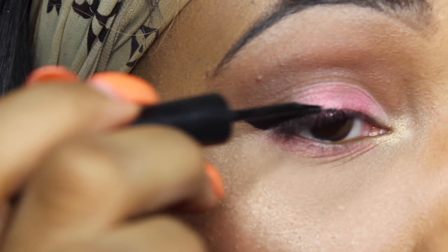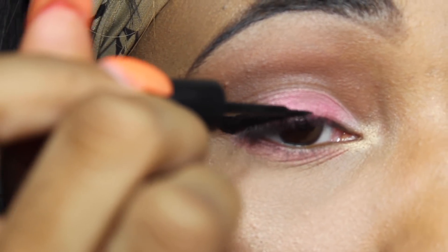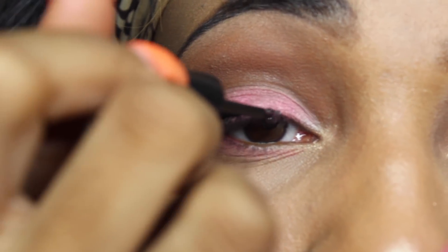Now taking my favorite eyeliner ever, which happens to be three dollars at Walmart — it is the ELF liquid eyeliner. Basically I'm just going to do a winged cat eye on both sides.